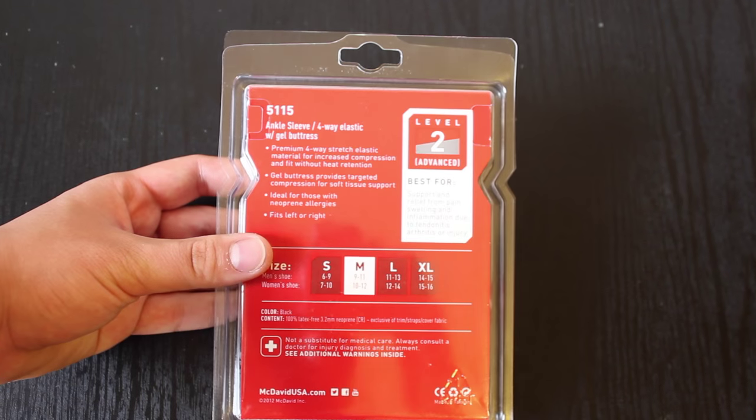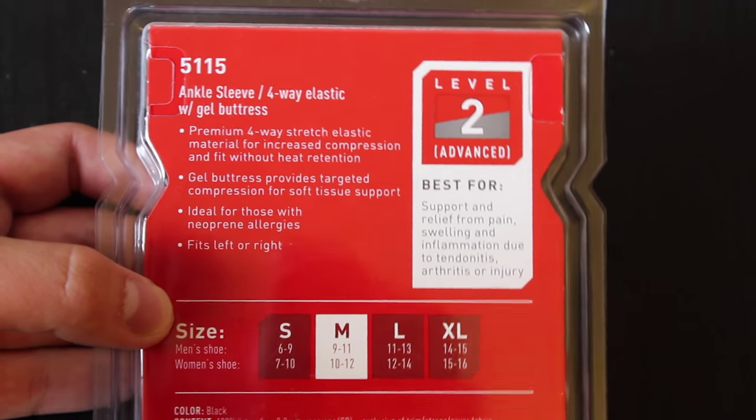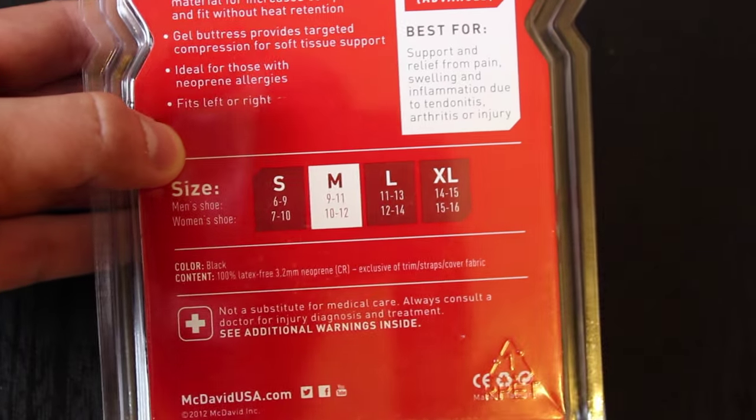This is the ankle medium, which is shoe size nine to eleven, which I am. On the back it says ankle sleeve, four-way elastic with gel. It fits both feet — it's not anatomically fitted — and there's all the sizing information on the packaging.